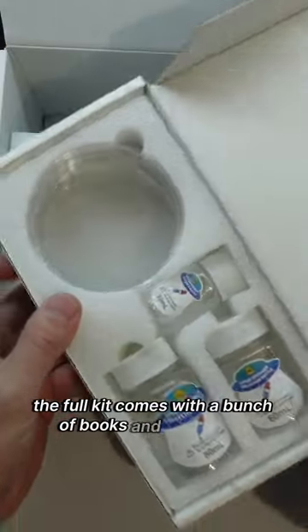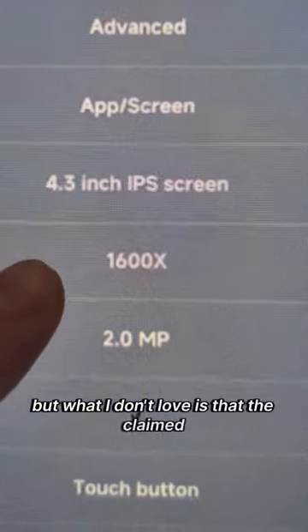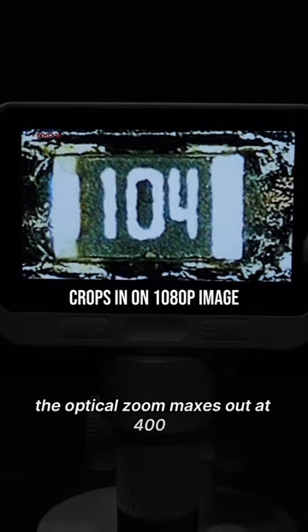The full kit comes with a bunch of books and containers, which honestly makes me want to go find some bugs. But what I don't love is that the claimed 1600 times magnification is digital zoom. The optical zoom maxes out at 400 times.